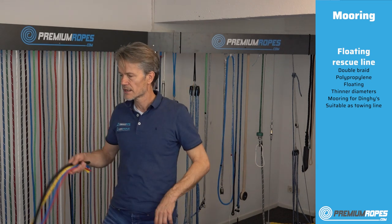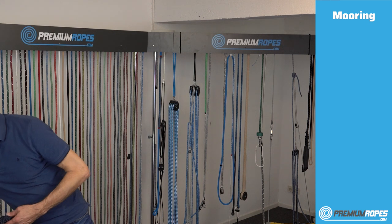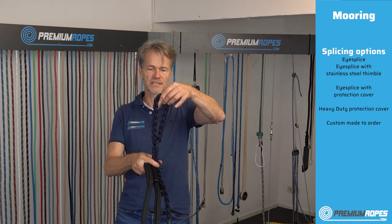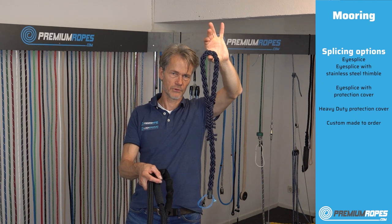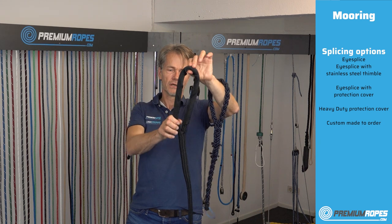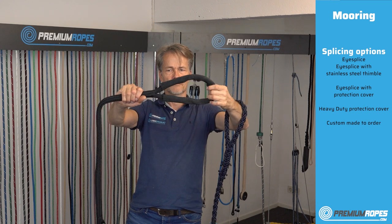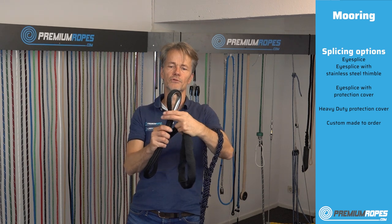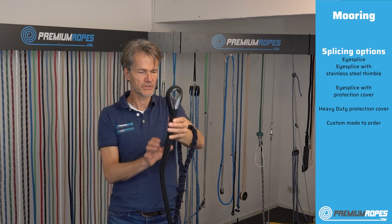Those were the ropes, but we also have a number of splicing options. This is a normal eye splice on an eight-strand rope — a different splice than for double braid. For more abrasion resistance in the eye, you can also order with a mooring protection cover. We can also splice in a thimble for you. There are many options available to choose from.